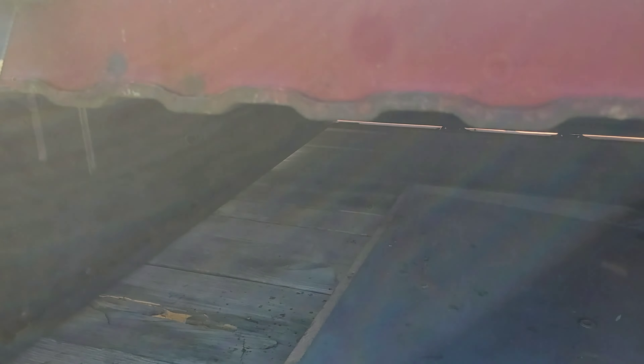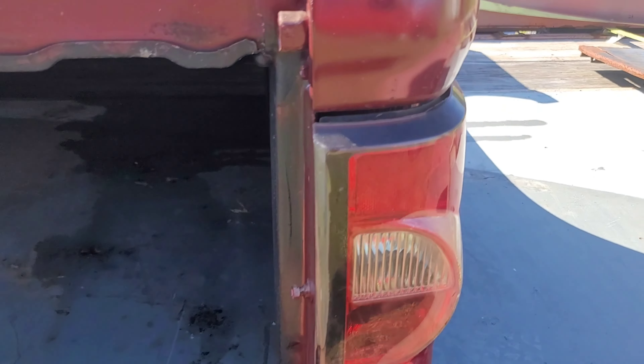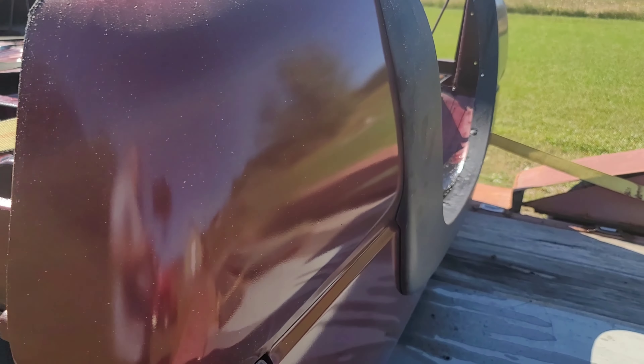It's a little dark under there but that's how it is. It came with the wiring harness in it with some lights, so we'll see how she goes. Thanks.